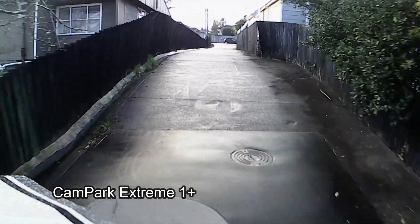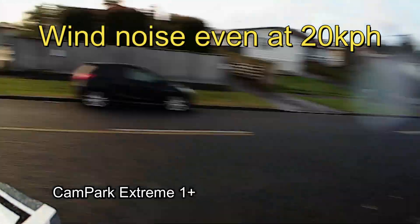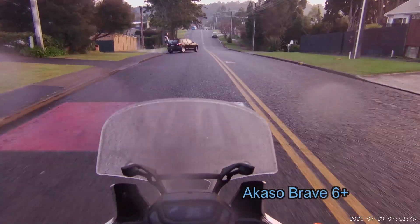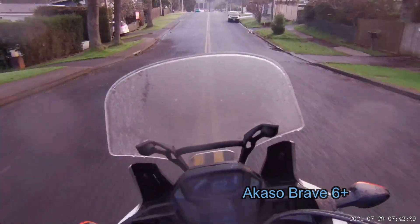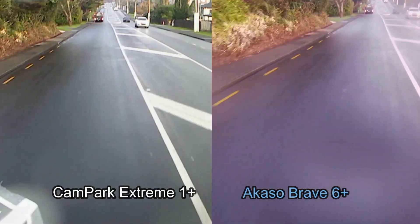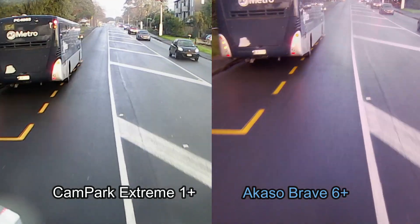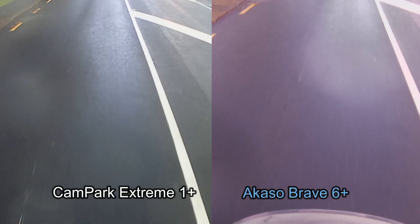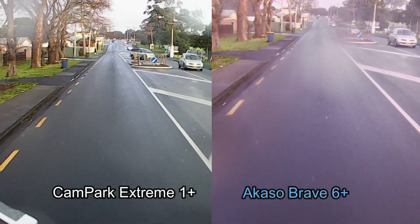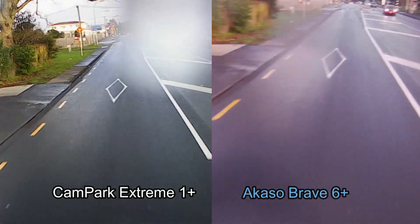There's a bit of moisture in the air so I don't know if I'm going to end up with raindrops on the lenses of these two cameras. It's pretty cold at the moment — I live in New Zealand. I don't think my Cam Park's going to like this very much because it's raining. The camera is supposed to be water resistant and it comes with housing as well, but then on the box it came in I didn't see anything at all about water resistance.